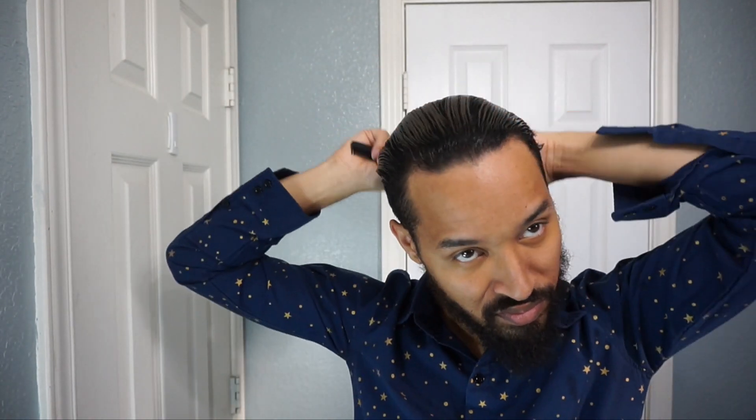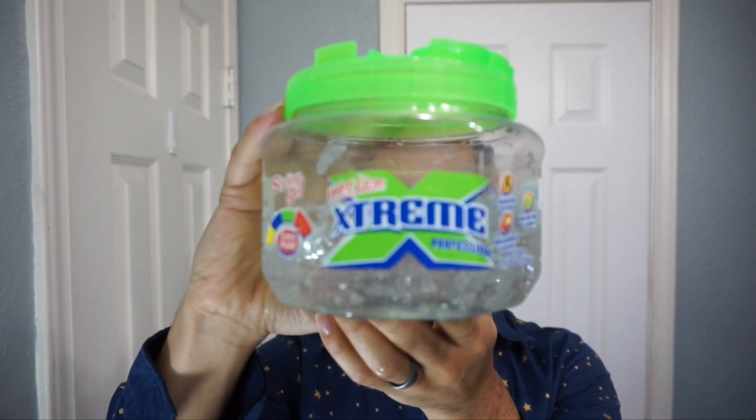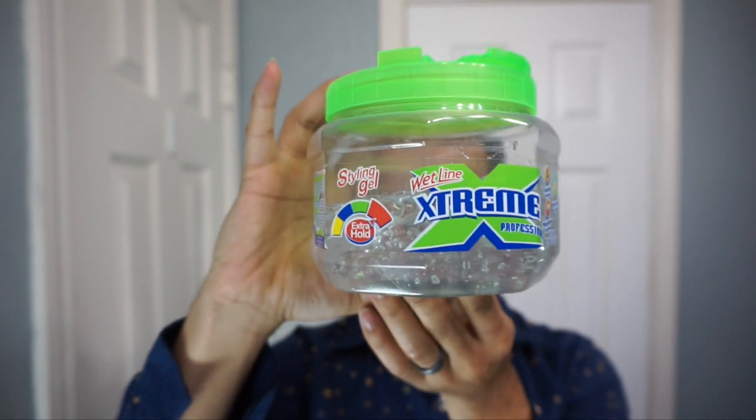Now that it's wet, we're going to start off by combing this hair smooth. From there I'm going to grab a bit of my favorite gel — it is Extreme and I got it at Walmart, but I'll leave you a link in the description box below so you can order it online.